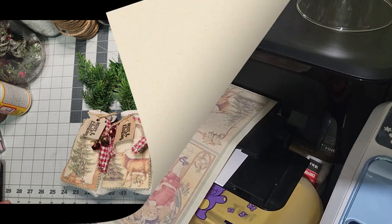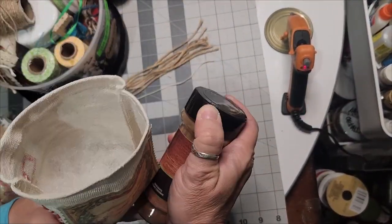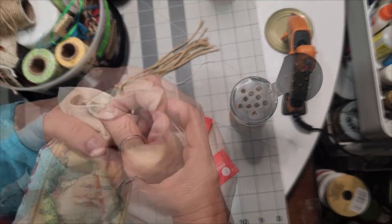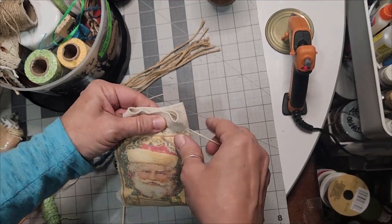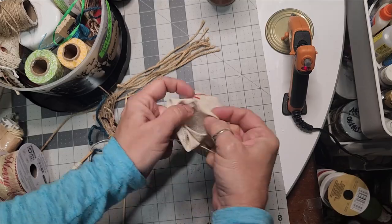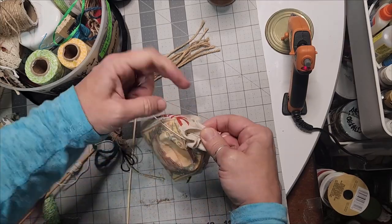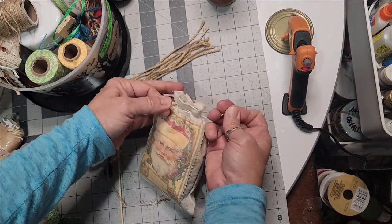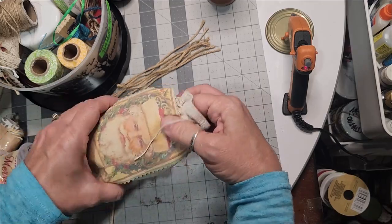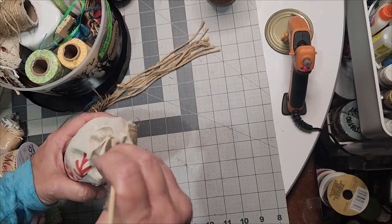Vintage tree bags — you got a sneak preview of the free printable earlier; link will be in the description below. I made these from muslin bags from Dollar Tree, cutting them in half and gluing the seams to make half-size bags. You can attach your fabric printable using Mod Podge or hot glue, or sew them on. Fill the bags with polyfill and add cinnamon to make them smell wonderful and look vintage. Tie loosely at the top once stuffed.